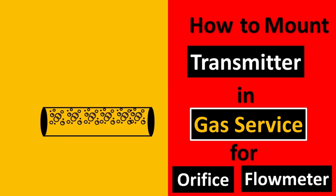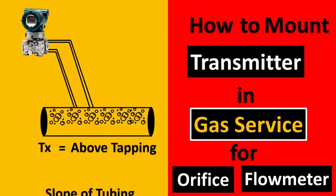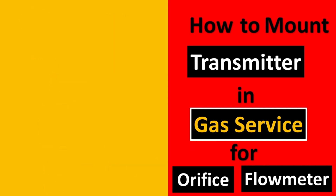Here's your pipe and here's gas flowing through it. The transmitter is put on top of the pipe or top of the tapping, and the important thing to note is that the slope of the tubing has to be towards the pipe. This is because if the gas service also has some liquid in it, you would not want that liquid to get trapped in your impulse lines. Due to gravity, the fluid will always go downward and remain in the pipe, and it won't be a dead leg for the transmitter.